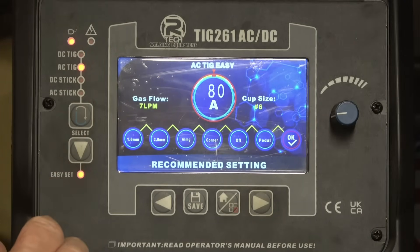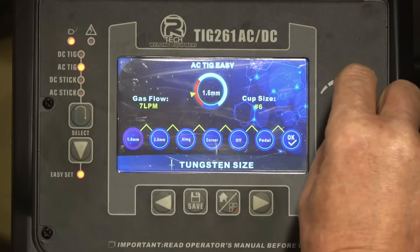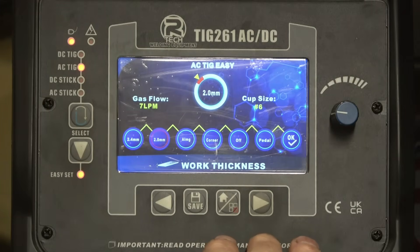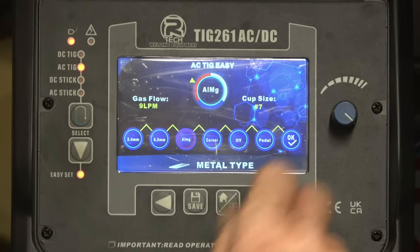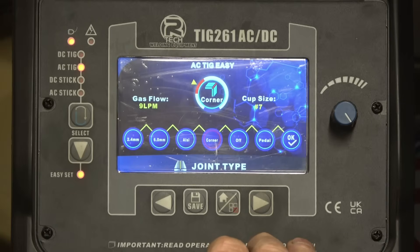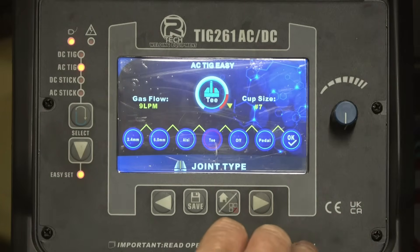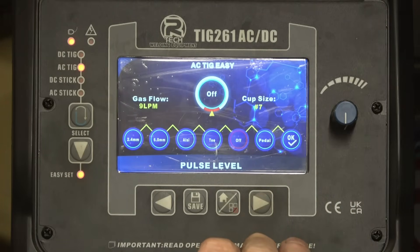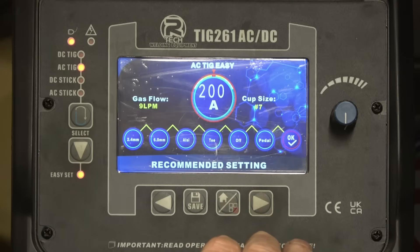AC TIG — straight away it defaults on Easy Set. Going across: first is tungsten size, 2.4. Material thickness — work thickness — put six because it is pretty thick stuff. Type of aluminium: it's either a magnesium base or a silicon base; castings are normally silicon based. Type of joint — you can have a corner joint, edge joint, lap joint, T joint. T joint will probably give more power, so we'll say T joint.